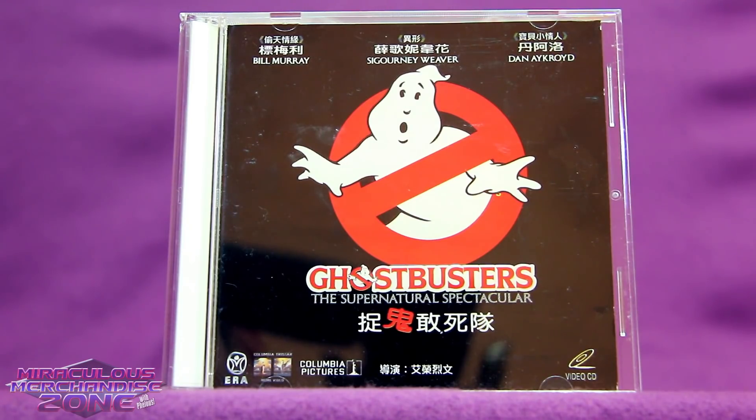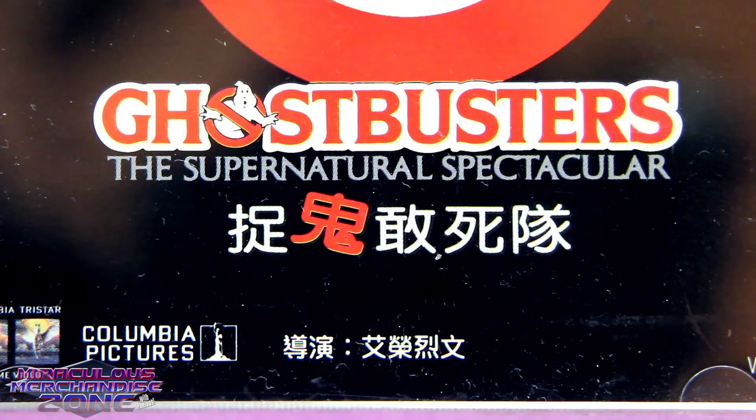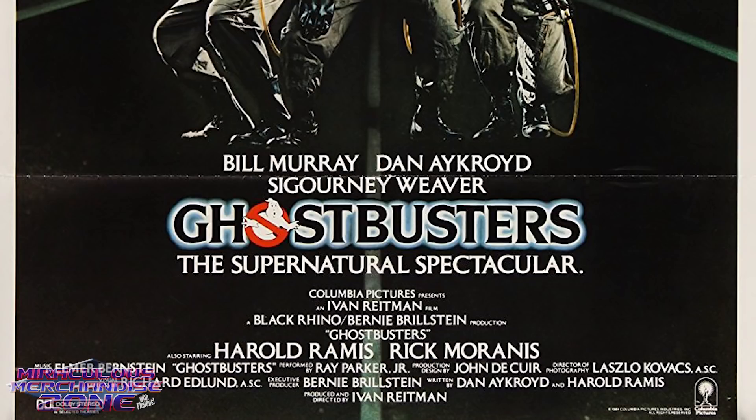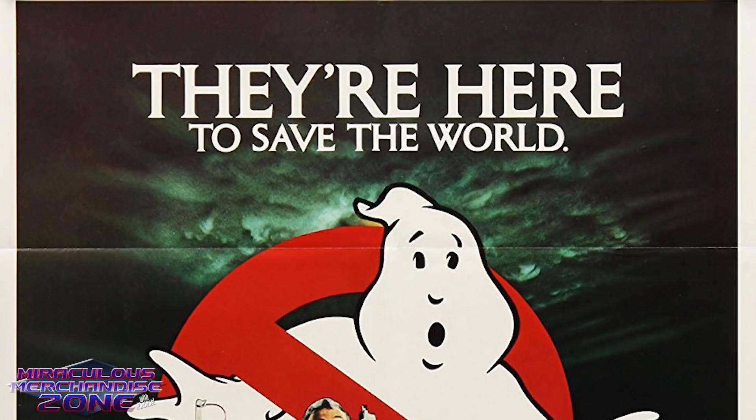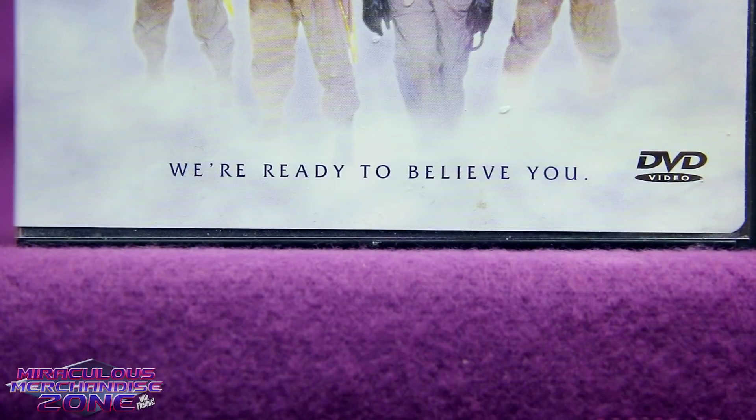I know of at least one other area that got Ghostbusters on VCD, and that was the Philippines. The VCD uses one of the original taglines for Ghostbusters: 'The Supernatural Spectacular.' That was used on the original theatrical poster, but it's almost never used these days, as they tend to stick with 'They're here to save the world,' 'Who you gonna call,' or 'They're ready to believe you.'